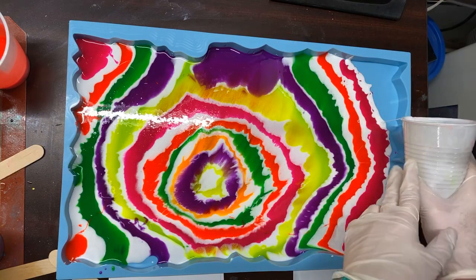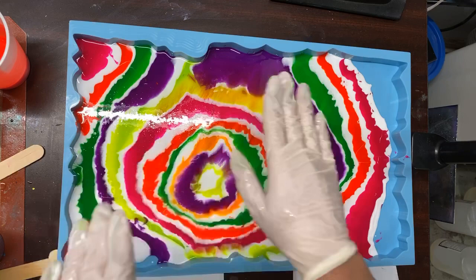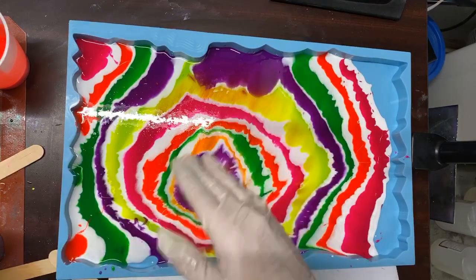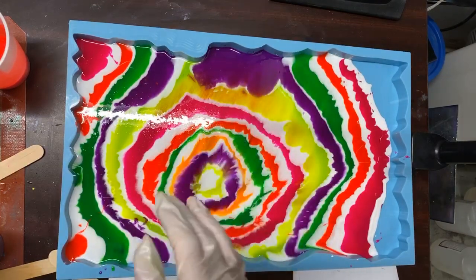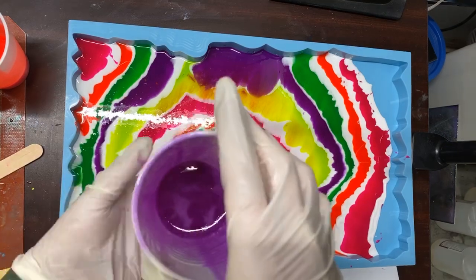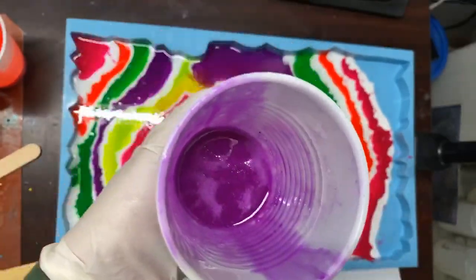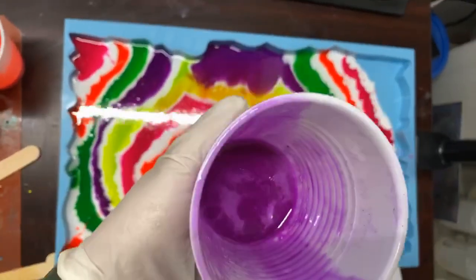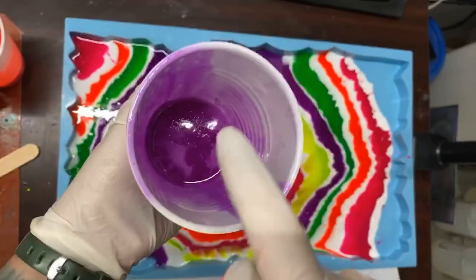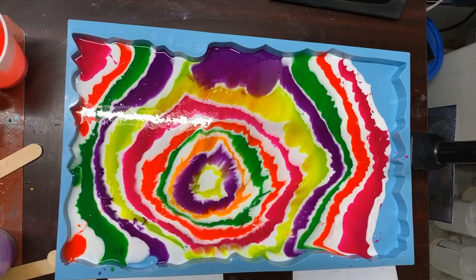So far I don't feel a single cup getting hot, and that's how you know your epoxy is setting up and you should quit pouring it — because it will destroy your mold, it will destroy everything. So far this resin is handling really well. I'm feeling the bottom of my cups and they're not warm at all. Another good way to check is if it starts getting really foamy — it's a little foamy, but not a lot, so that's a good sign too.